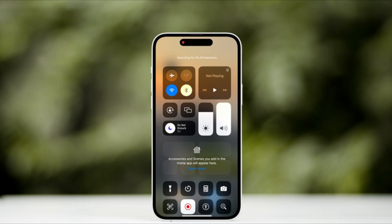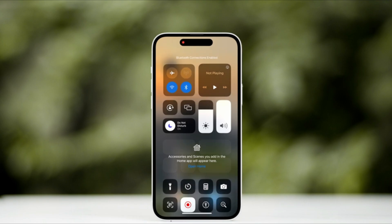Enable your phone's Wi-Fi, Bluetooth, and positioning settings, and launch DJI MIMO.